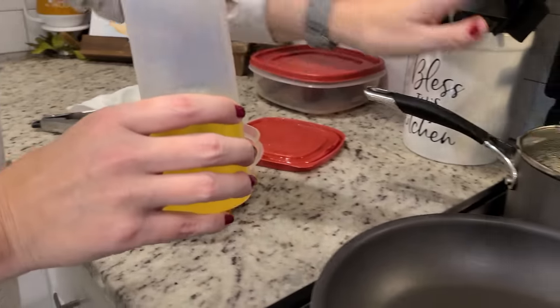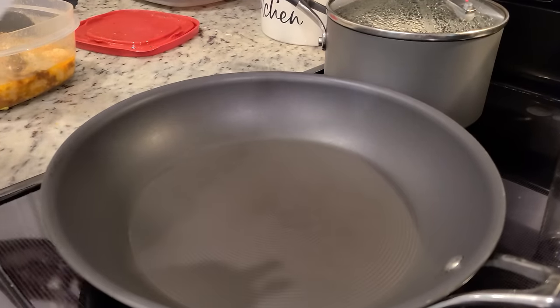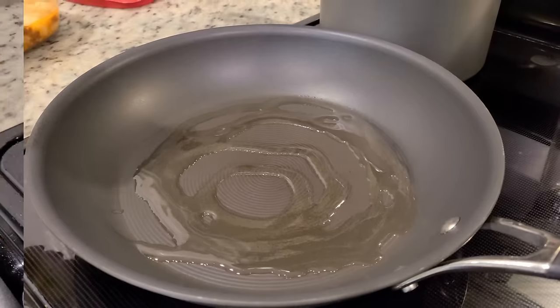Our rice is done, so it is time to cook up our shrimp. You know it only takes a couple of minutes. I'm going to add some olive oil to our pan that is already hot — we heated it on medium high.